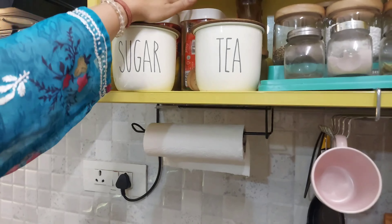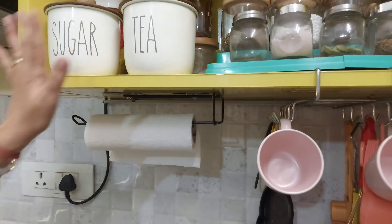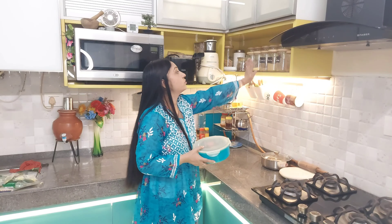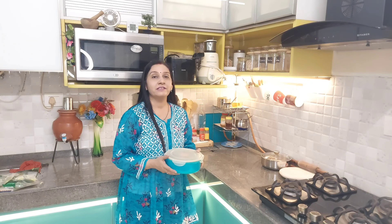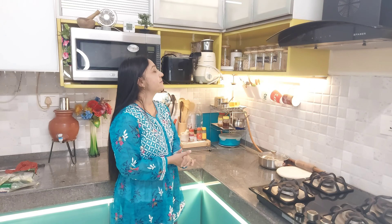In the morning, we need biscuits with tea. These biscuits are kept here. In this way, my cabinet is arranged properly. The rest of the sauce is kept handy — if something runs out, it will be refilled. The remaining sauces I store in the freezer or in the fridge. You can see my fridge organization video for that.